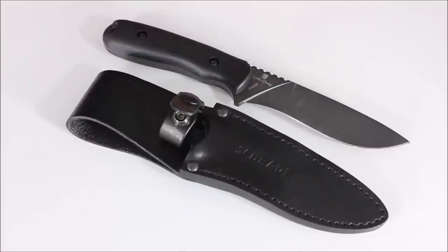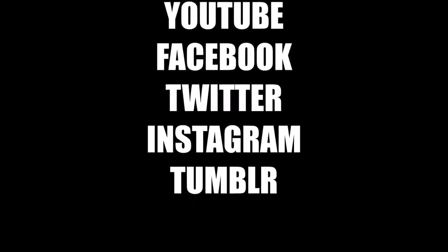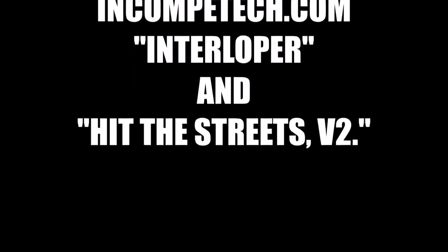Thanks as always for checking out our videos here on YouTube. Please subscribe to Everyday Tactical Vids if you haven't already, like us on Facebook, follow us on Twitter, and check us out on Instagram and Tumblr as well. Take care.